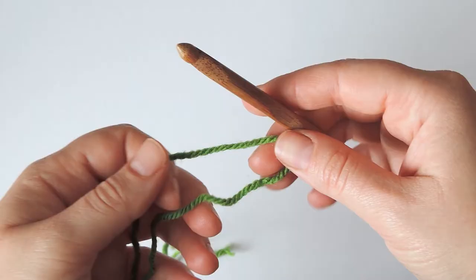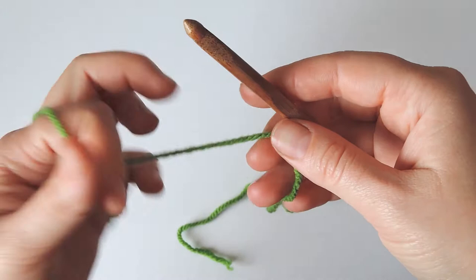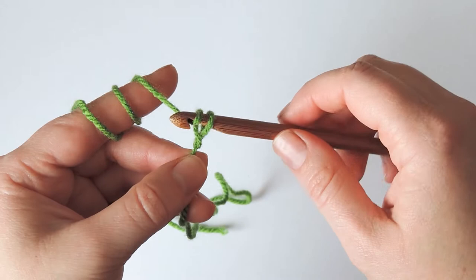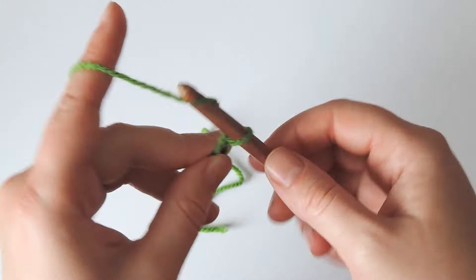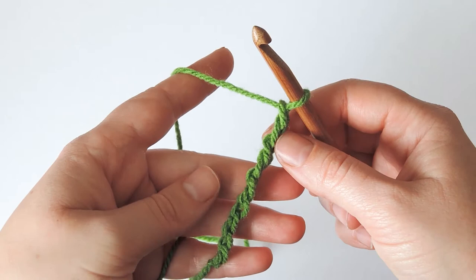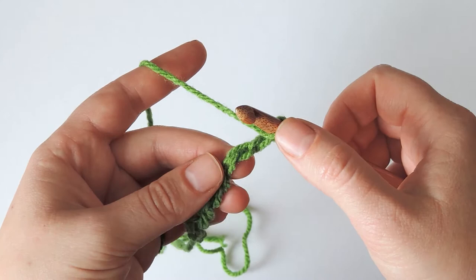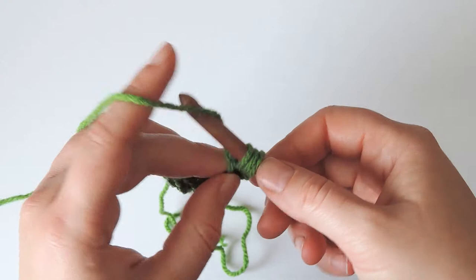I will first show you how to make the foundation double crochet stitches. We start with a slip knot on the hook and then chain as many as we need. I will make nine chains, so we have eight stitches and one last stitch. Now I have nine chains and to make the double stitch in the foundation I need to make one more chain, then yarn over and insert the hook in the back bump of the second chain, pull up a loop, yarn over, pull through two and leave that loop on the hook.